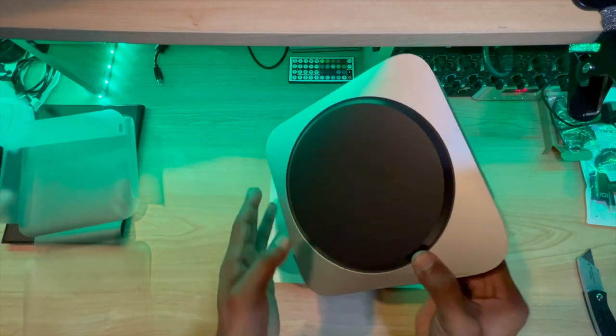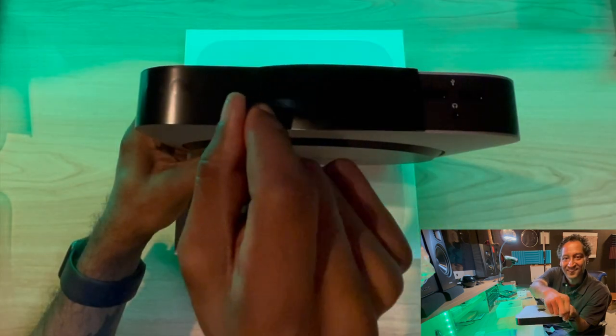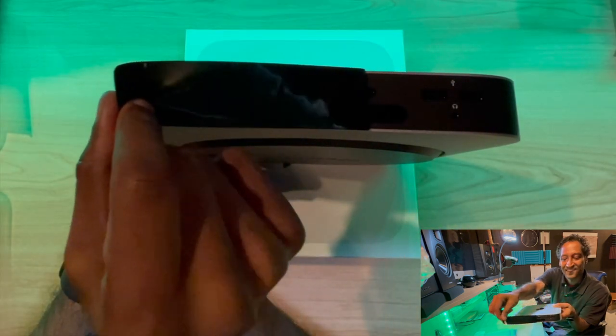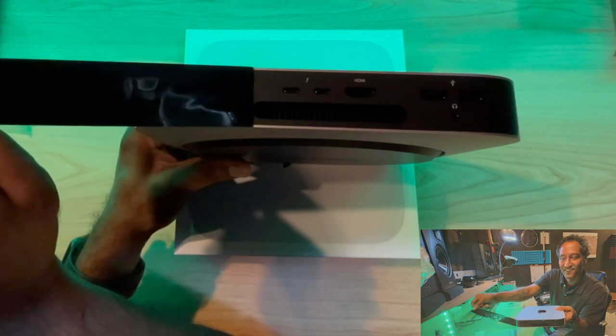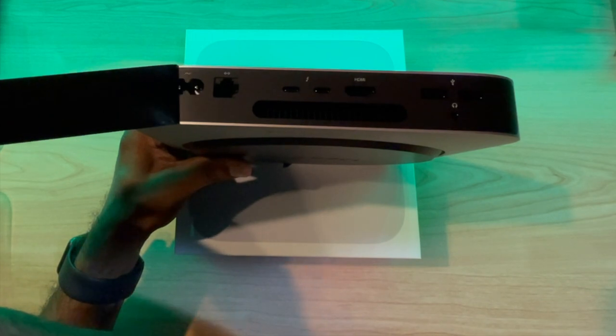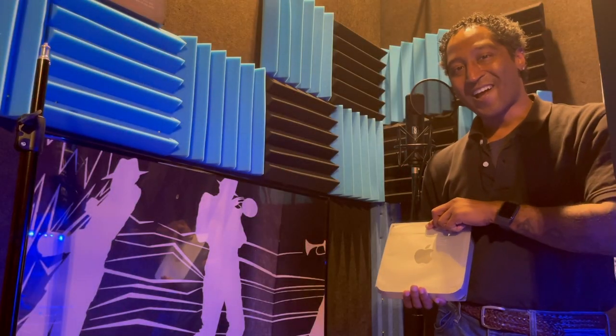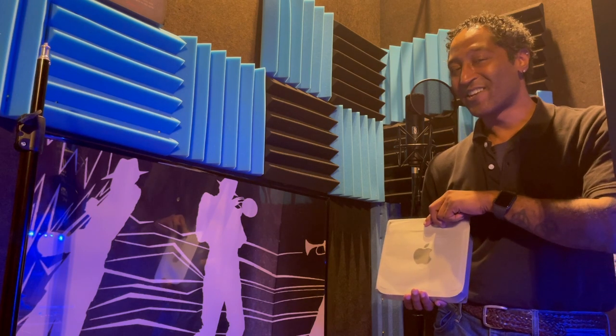There she is. Let's take the black tape off. We start with two USB ports, a headphone jack, an HDMI slot, two Thunderbolt or USB-C 3, your ethernet port, and your power.